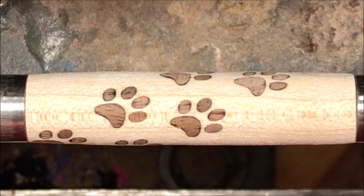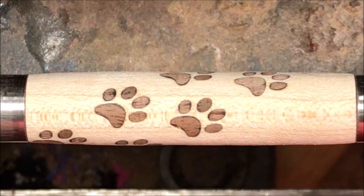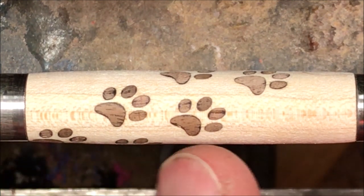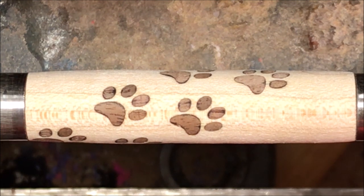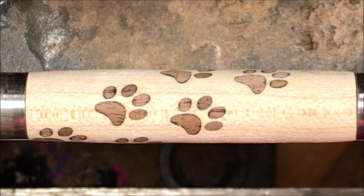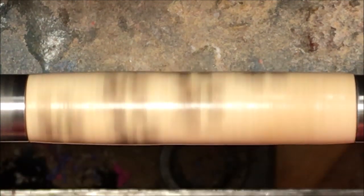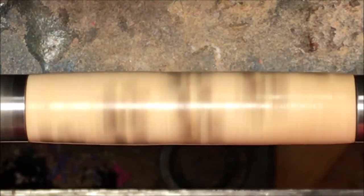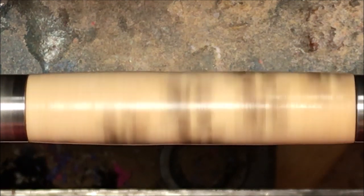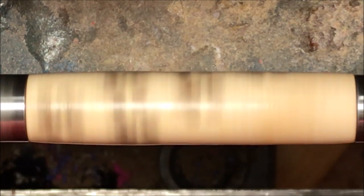Maple is such a light colored wood, and whenever you pair a dark wood up with a light wood — in this case walnut, but it could be padauk or any other dark colored wood — the dust from the walnut will actually stain the maple when you sand. So what we like to do is put what I'm going to call a sanding sealer on there. I don't have any sanding sealer, but I do have thin CA glue. So I'm going to put one coat of thin CA glue on that blank, let it spin dry for about 20 seconds, and now when we sand the blank the dust from the walnut will not stain the maple.